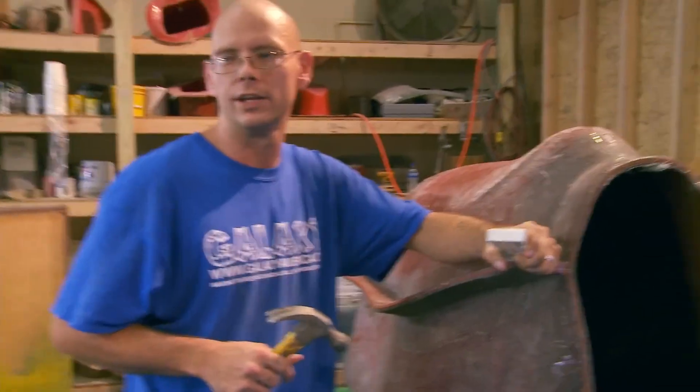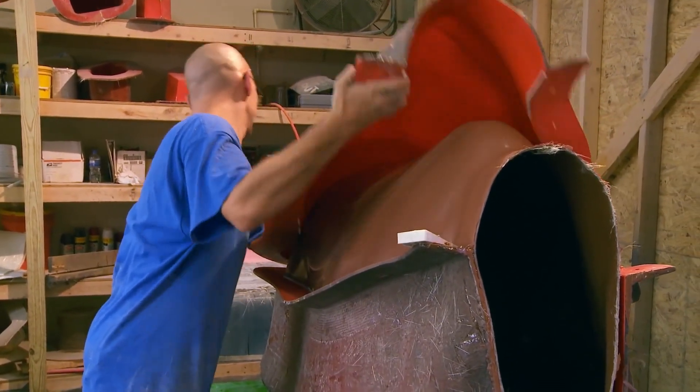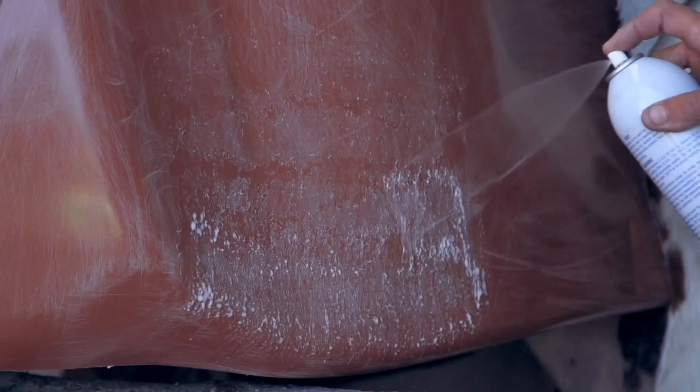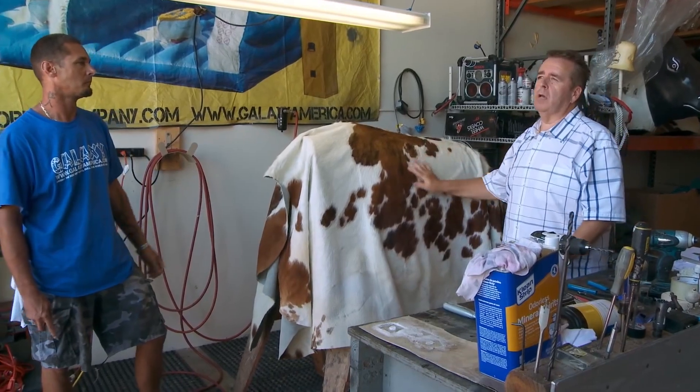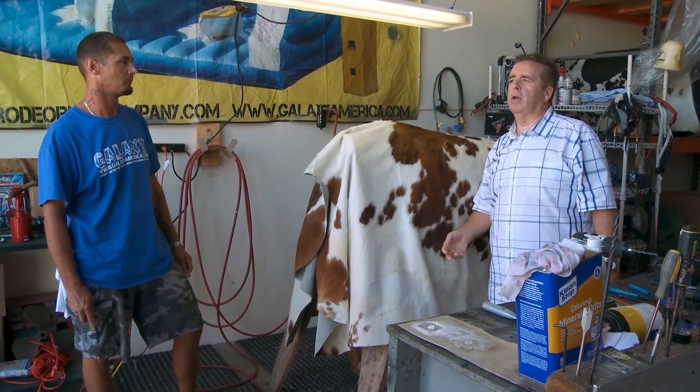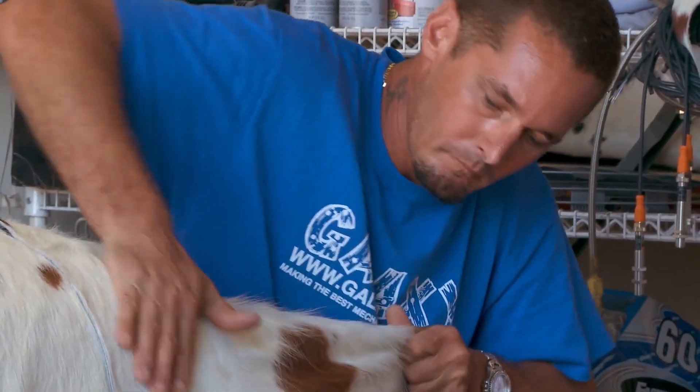The idea is to get the top off first. The body is then painted, or in this case, a real cowhide is glued and riveted into place. The better hides do come from South America — Argentina, Colombia, Brazil. So we always pick the best ones to go with the rest of the product.